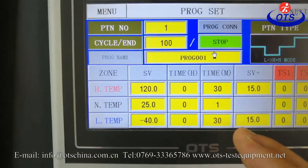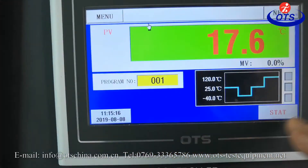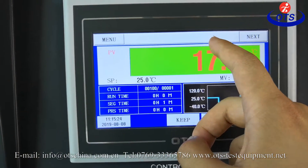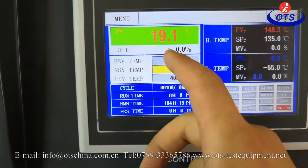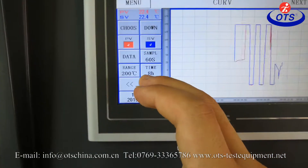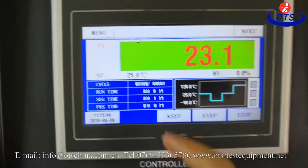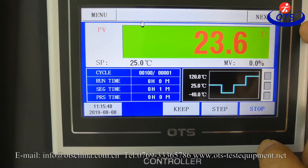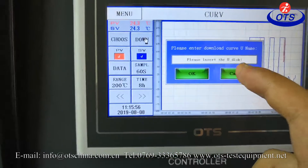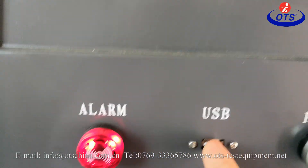After finishing setting parameters, now let's go back to the main screen and just do start. This is a history record — we can download the data with the USB port. That's all.